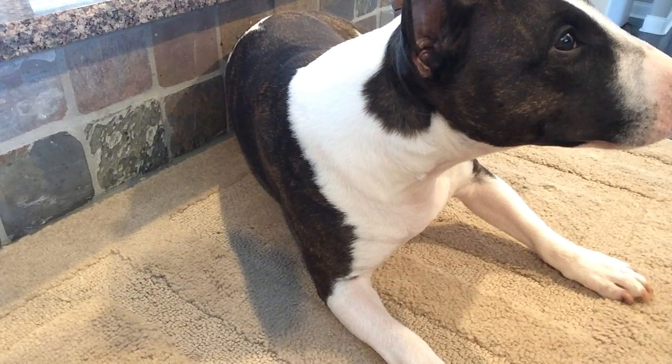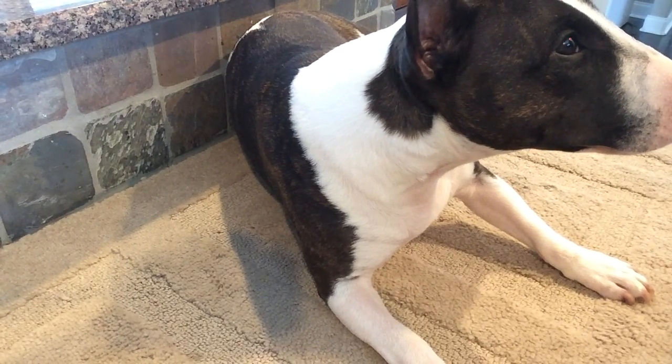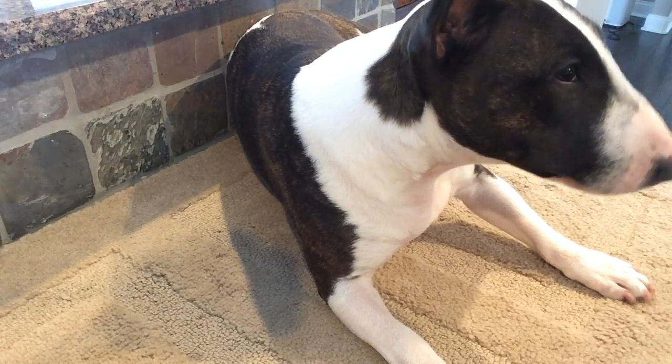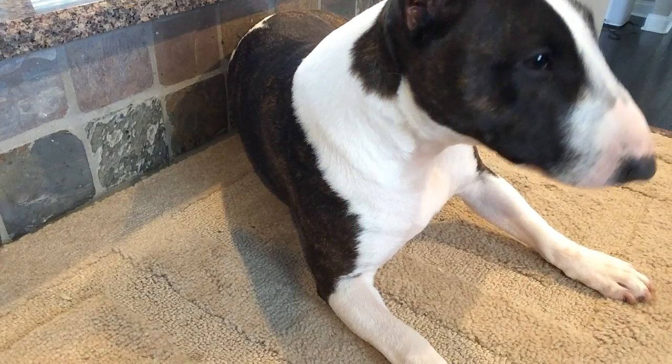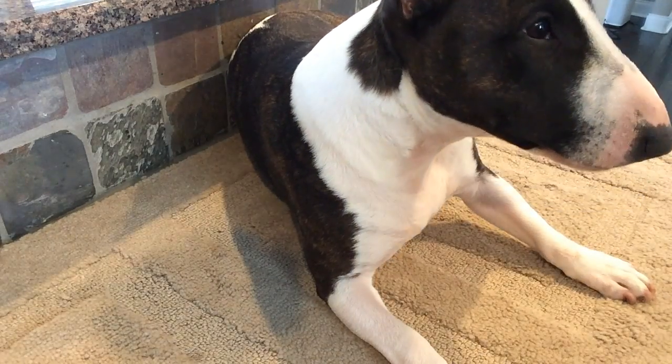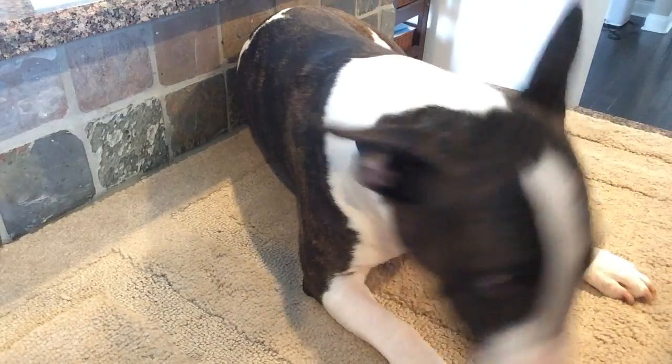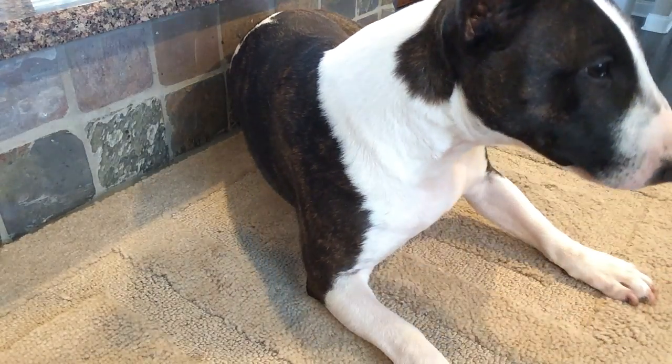Watch how she changes when we bring the nail clippers in. That is her trigger — when she sees nail clippers, she shrinks like a little violet. What we're going to do now is teach your dog to look at the nail clippers. Look at that — she touches it, she gets clicks and treats.